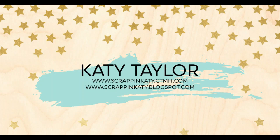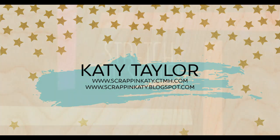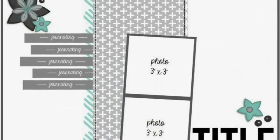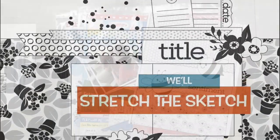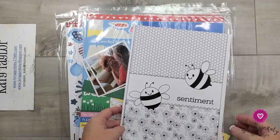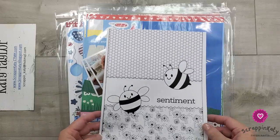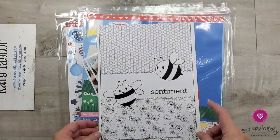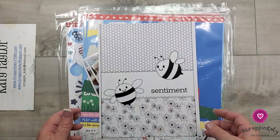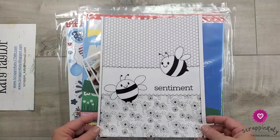Hey guys, it's Katie at ScrappingKatie.ctmh.com and today I am joining some girls here on YouTube to bring you a series called Stretch the Sketch. So today I am playing along with a couple of girls and this series is called Stretch the Sketch. We choose a sketch, and then we stretch it to a 12 by 12.